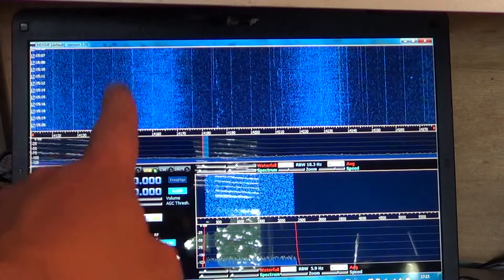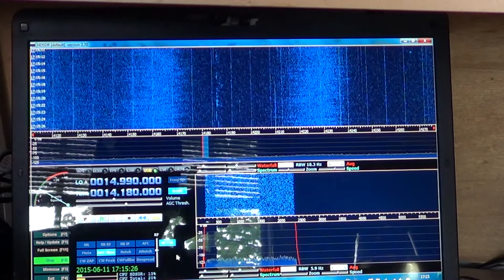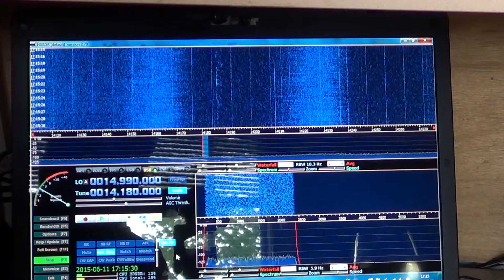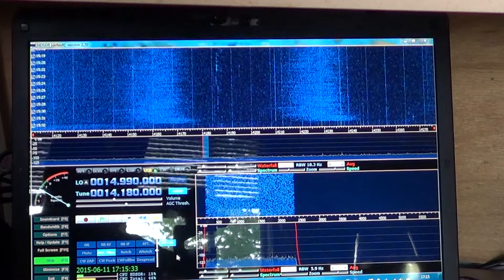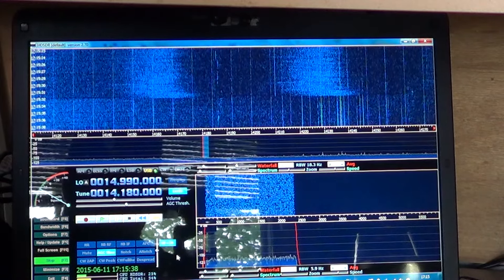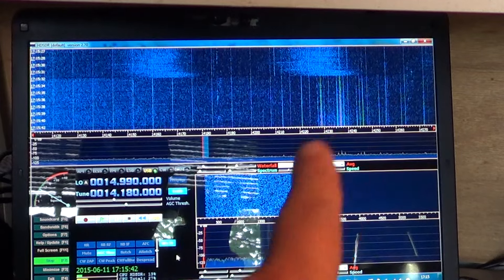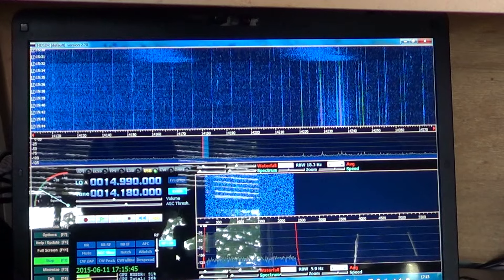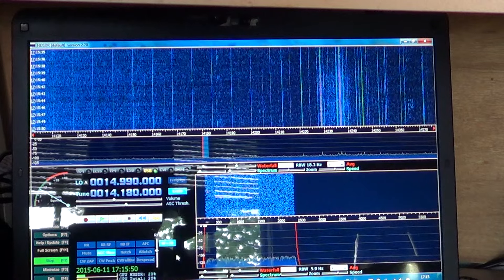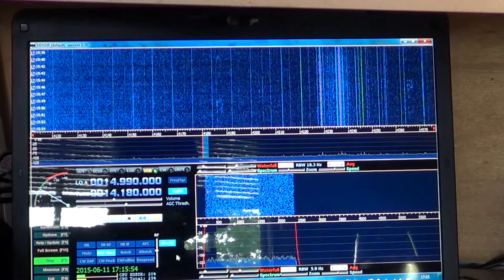But the two lines you see here — this big one and this big one — these are power supply noise. And I can give you an example. Here I will remove my computer's power supply. And look at those two big lines disappear from the display. Now I've got something else here, but it's maybe just something that was hidden in the noise when it's plugged in. So it's really interesting to watch because it gives you an idea of what's happening and how noisy your location is.